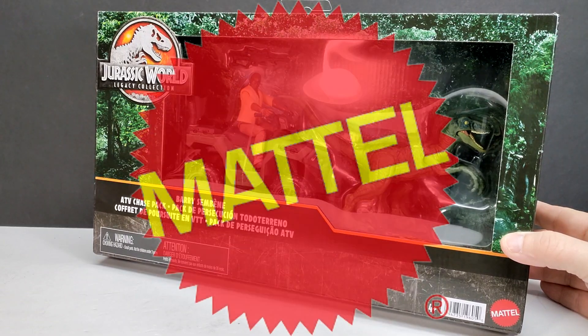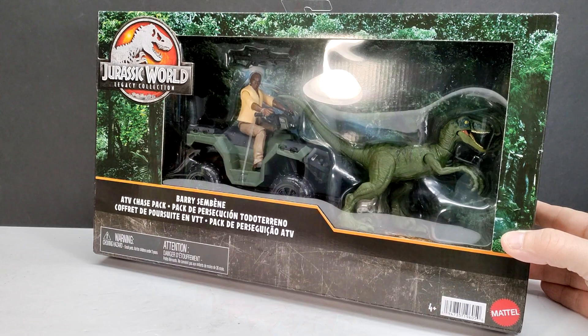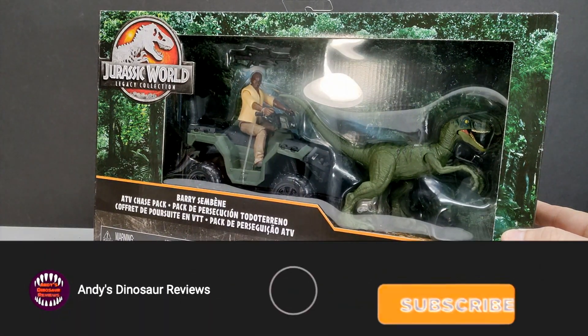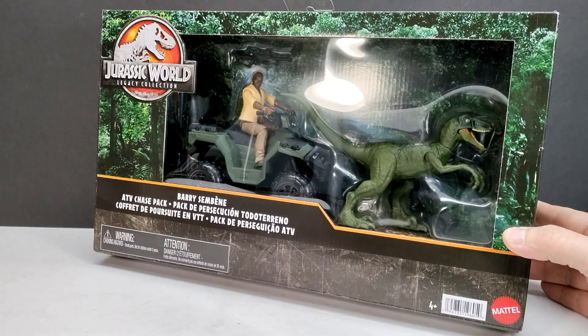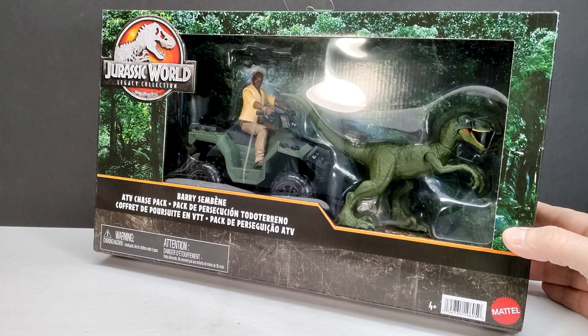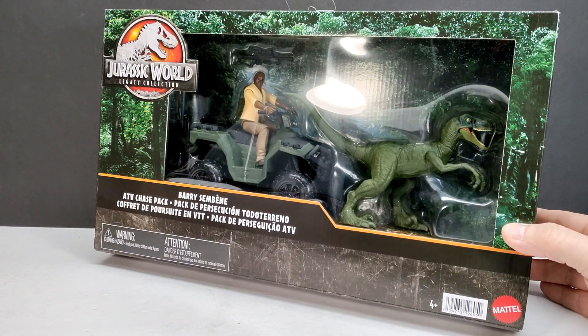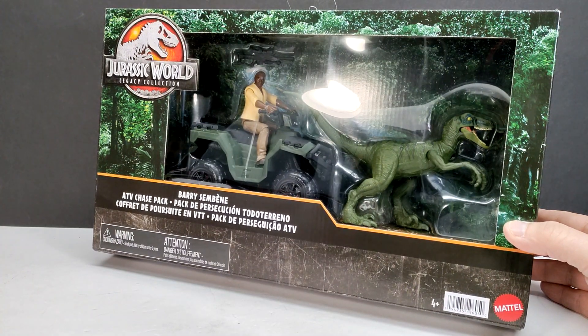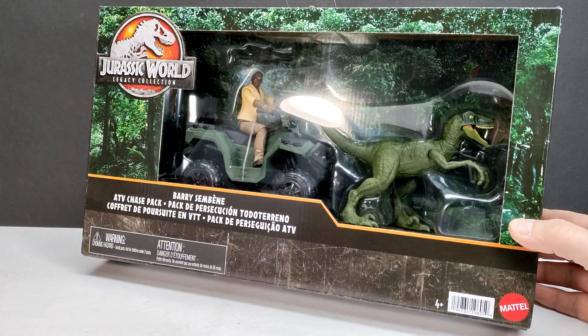Welcome back to Andy's Dinosaur Reviews. Today we're back with another Mattel Jurassic World Legacy Collection release — another set just beginning to show up at Targets. We actually have a Barry figure, and it is about time we got one. For some reason he's been so overlooked when it comes to figures — he's been in the franchise since Jurassic World and we're only now finally getting a figure of him.